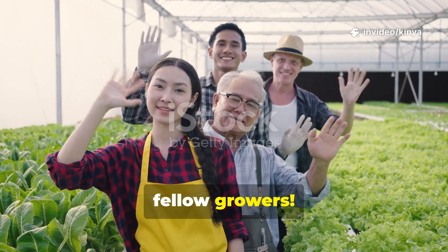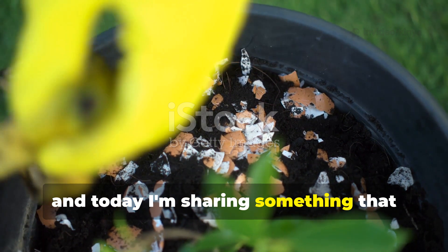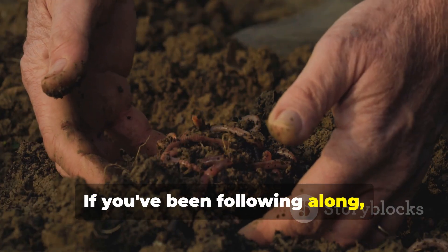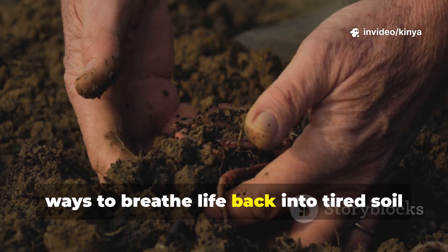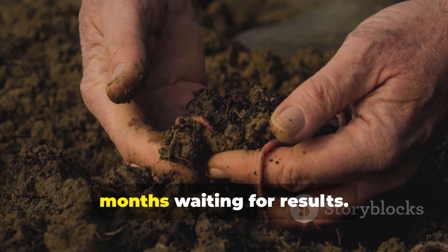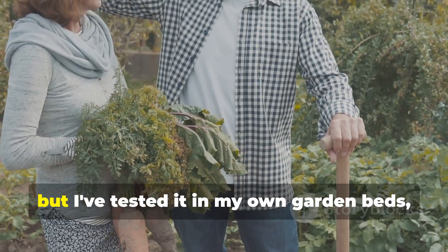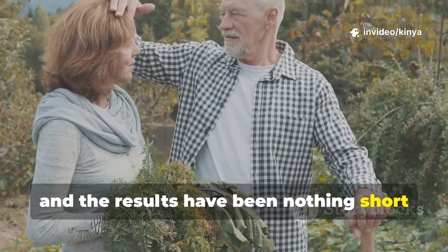Hey there, fellow growers! It's your friend from Ruthhaven Grounds, and today I'm sharing something that honestly changed how I think about composting and soil building. If you've been following along, you know I'm always experimenting with ways to breathe life back into tired soil without breaking the bank or spending months waiting for results. What I'm about to share with you is almost too good to be true, but I've tested it in my own garden beds, and the results have been nothing short of remarkable.